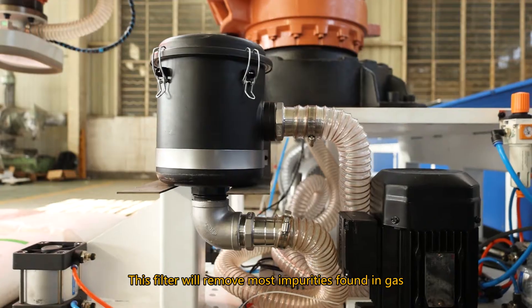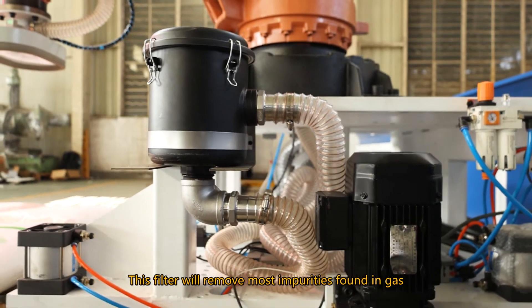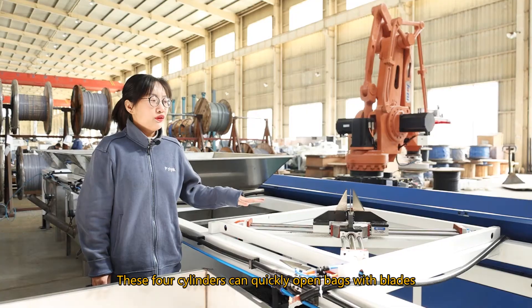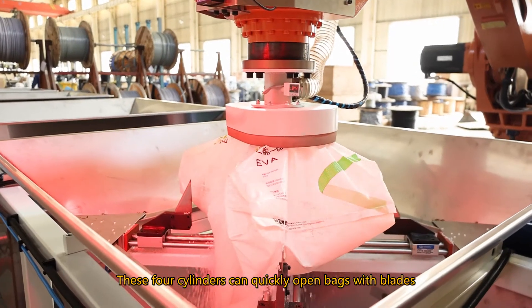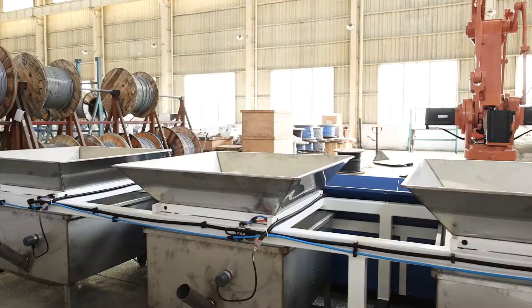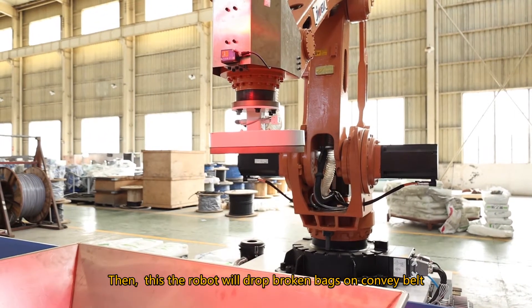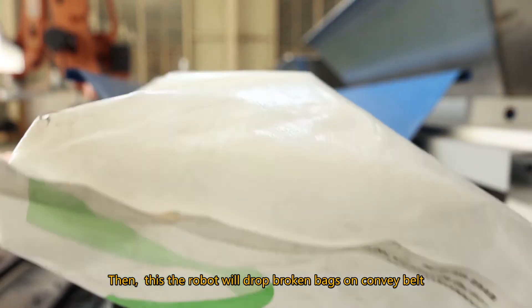This filter will remove most impurities found in gas, with the function of protecting the air blower. These 4 cylinders can quickly open bags with blades in this stainless steel hopper. Then the robot will drop the broken bags onto the conveyor belt.